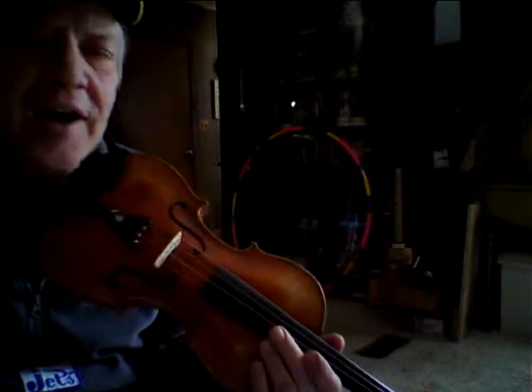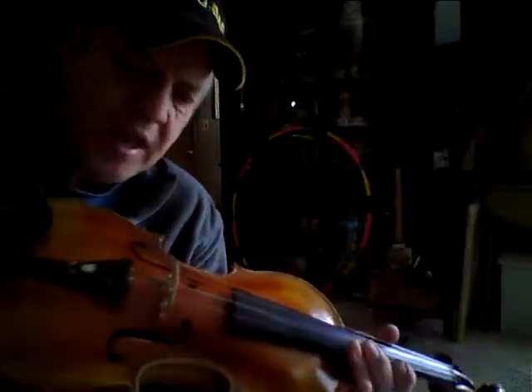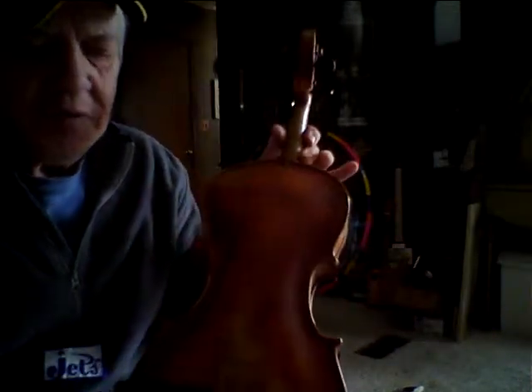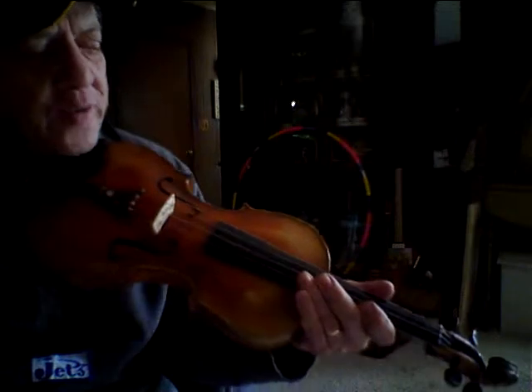Rich Rice here on a newly restored mid-1800s fiddle. I just finished putting it together — found battered in an antique shop a few years ago. This is a Stainer. The Stainer is the manufacturer.